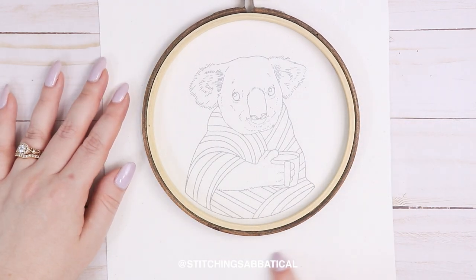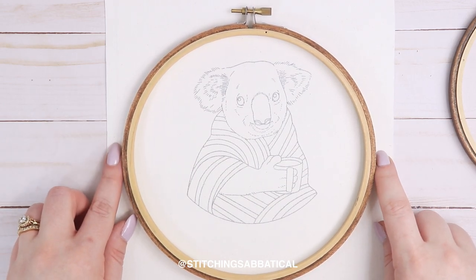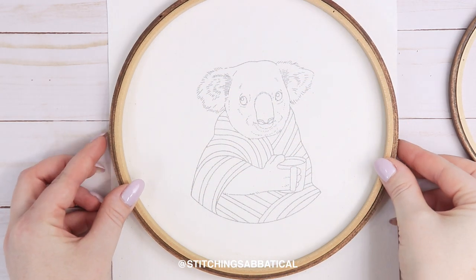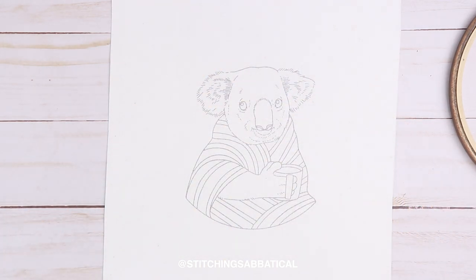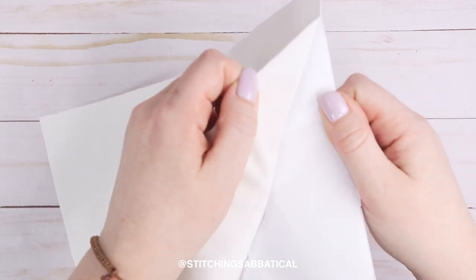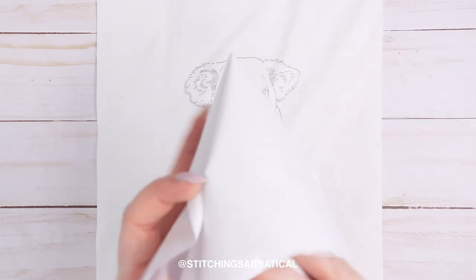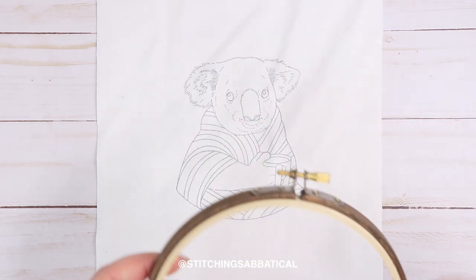Here's my pattern sized for a six inch hoop, and here's a seven inch hoop — you can see there's just a little bit of extra fabric on the sides, just enough to make it work. But with an eight inch hoop there's just no way — there's no extra fabric to put in the hoop. All you have to do now is find the edge and peel off the sticker paper. If your fabric is thinner, be careful with this part or the edges can fray. You cannot reuse this paper, so just throw it out. Now you're ready to start stitching.